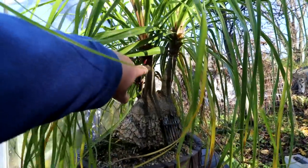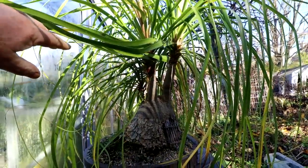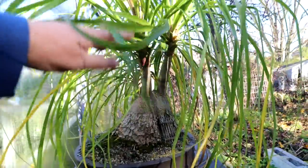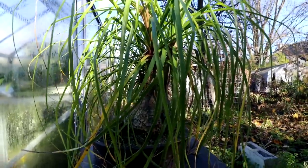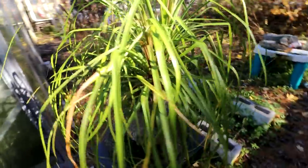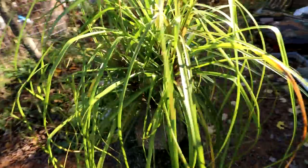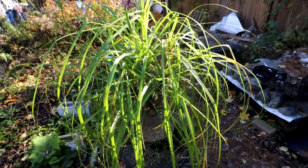I'll be cutting these long shoots back probably next summer, early summer, cutting them back hard, sealing them and then regrowing more branches up top to kind of create a rounded canopy on them. In nature they get quite a branch structure as these ponytail palms grow large - and they do grow large. They get as tall as a house.